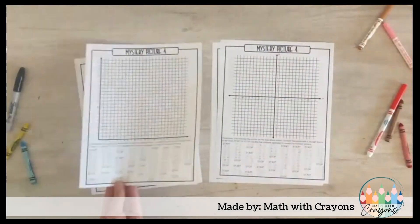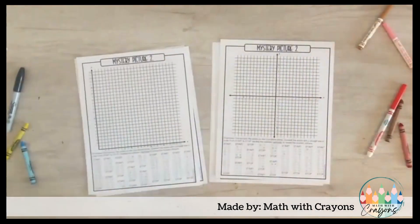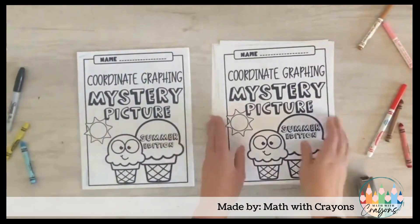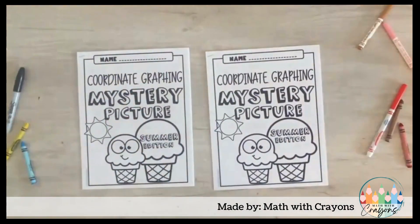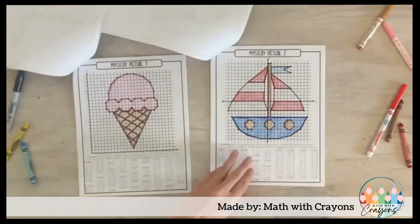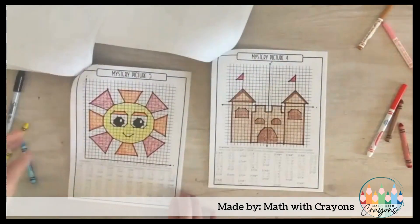Because the coordinate pairs are on the same page as the graph, these are perfect for creating packets and saving you time. Every mystery picture is available in a first-quadrant and four-quadrant graph, making differentiation easy so you can reach every learner in your class.